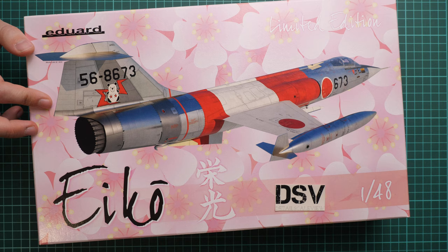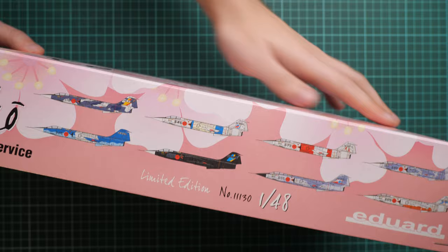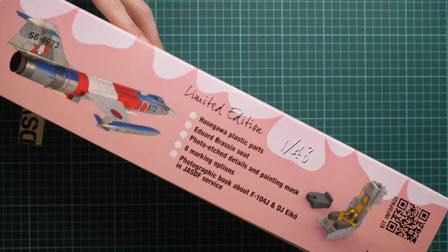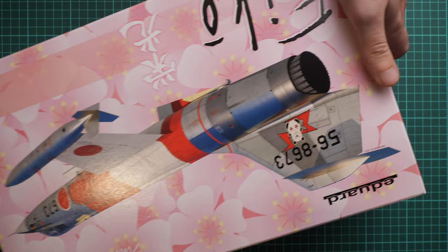We have a quite nice box here and the box art looks really great. On the side we have eight marking options which are included in this kit, all of which can be replicated with this plastic. On the other side you can see the small reminder that this is a limited edition — we have Hasegawa plastic inside, brassin seat from Eduard, PE parts and masks, eight marking options, and also a book about this aircraft.